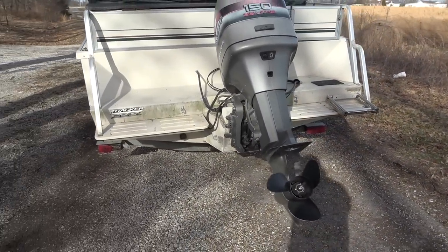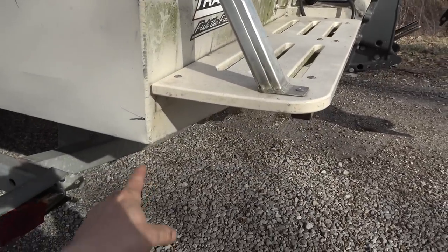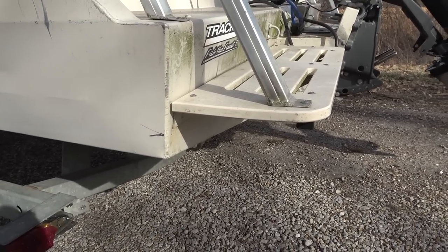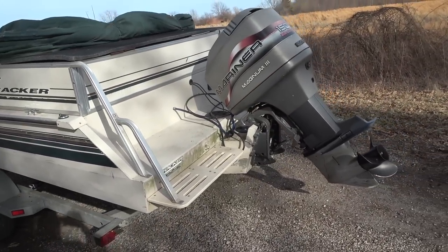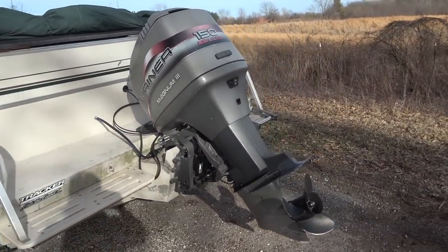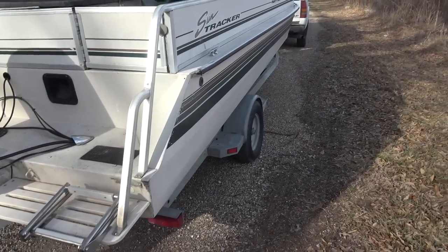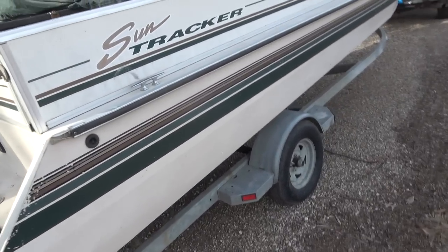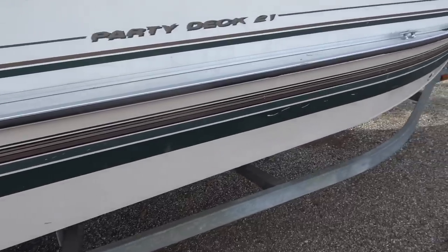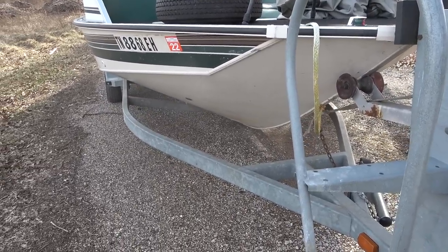It's a big deep-v boat. I marked the waterline at the lake — this boat only draws about eight inches of water as it sits right now, and there's a lot of weight that's going to come out of it. I'm thinking we'll get it down to drawing about six inches. Put a jack plate on that motor and you could run this thing pretty shallow.